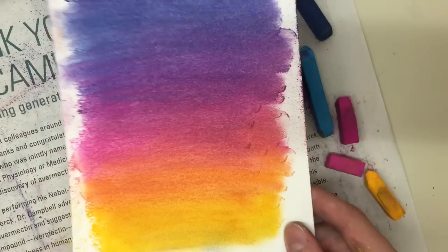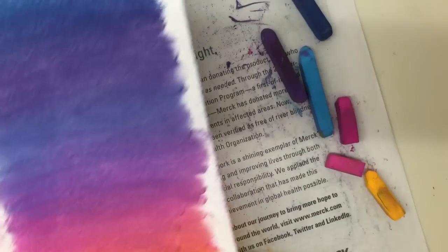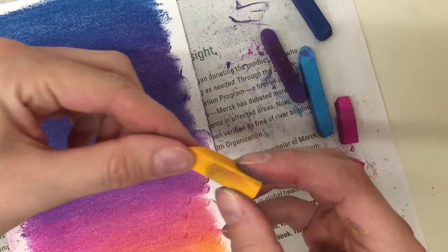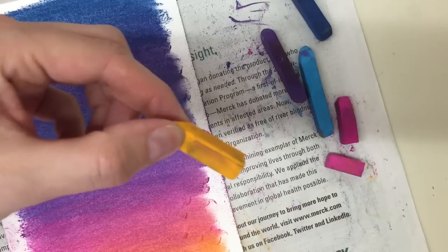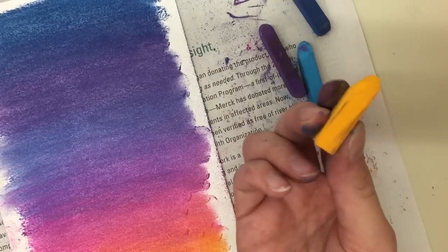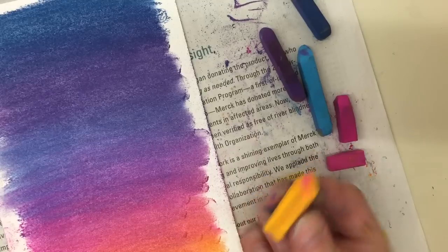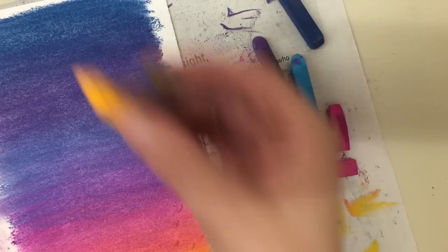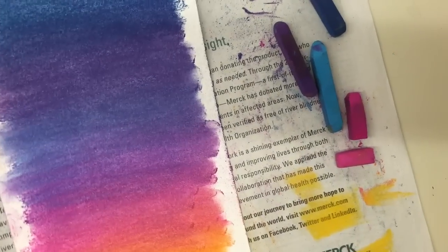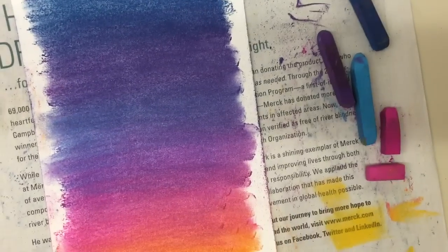You're not limited to sunsets with chalk pastels — you can really do whatever you want. When you're done, the pastels are covered in other colors, so before you put them away, wipe them off so the next person doesn't get green all over their yellow-orange. Wipe down the table too, because there's powder everywhere. And that's it for chalk pastel blending!